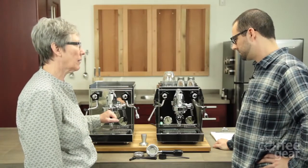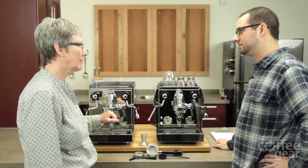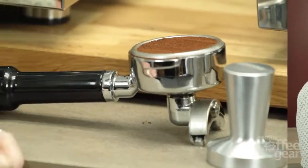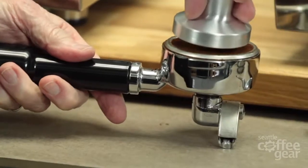So why don't we make a drink? Cappuccino? Let's do a cappuccino. Let's make us a cappuccino.